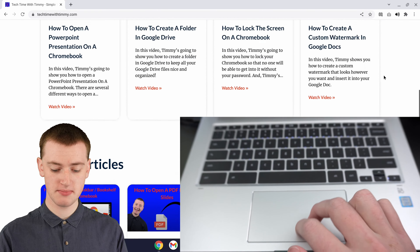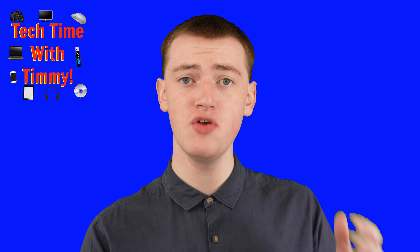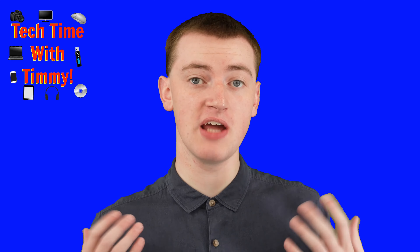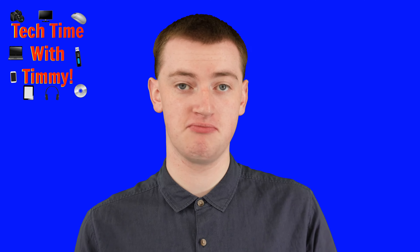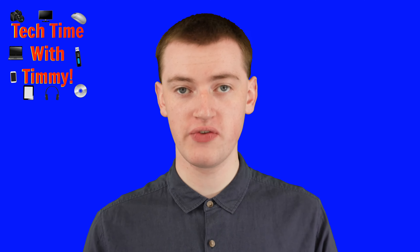And when Timmy moves Timmy's fingers up, it scrolls the page up. But if you have something called reverse scrolling enabled on your Chromebook, it might actually be the opposite. So you'll just need to try scrolling and basically see what happens, and then you'll know which way you need to move your fingers.